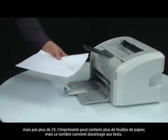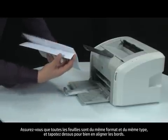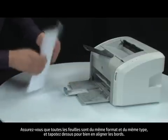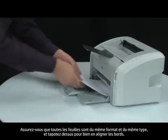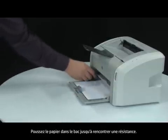The printer can hold more sheets of paper, but this number is best for testing. Make sure all the paper is the same size and type, then tap it on a flat surface to get the edges perfectly aligned. Finally, load paper into the input tray until it stops.